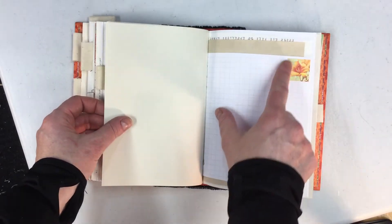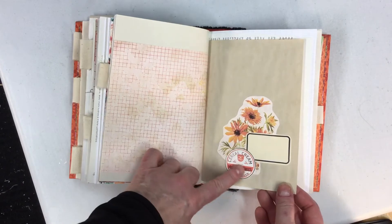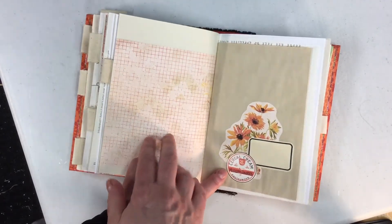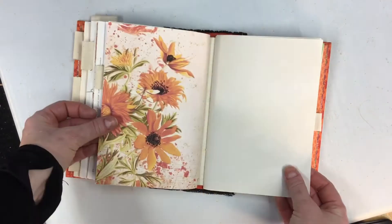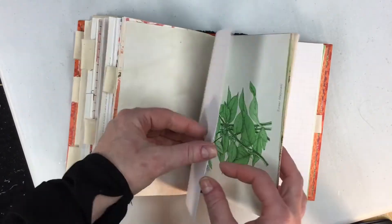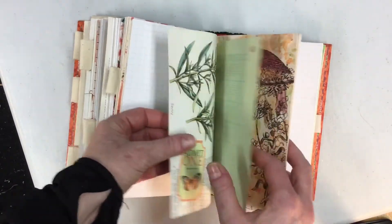You also get little squares of images as well. Here's a little collage I made — I love that she used this grid paper on the back of this image. These are all little pieces from the kit. Now this is one of my stamps but I just kind of made a little collage there. There's another pretty image. This is the last signature — this has five signatures, so there's lots of writing space.